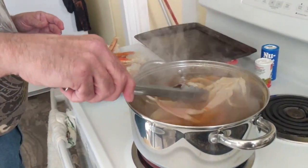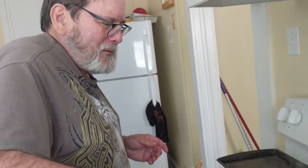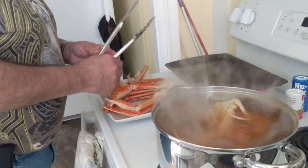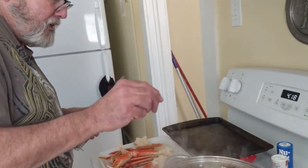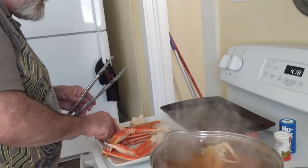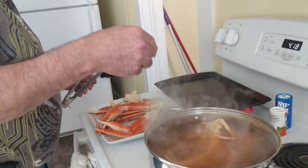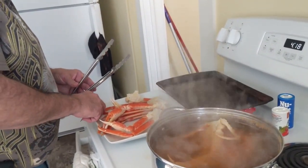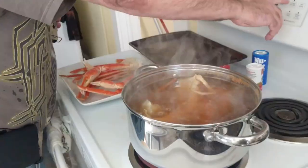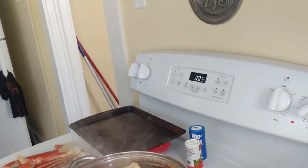Yeah, about once a week he has crabs. I like to keep track of how many loose ones I have so I'm sure to get them all out. I don't know — I'll stir it. Five minutes from now, after all of them are in. Okay, set the timer.